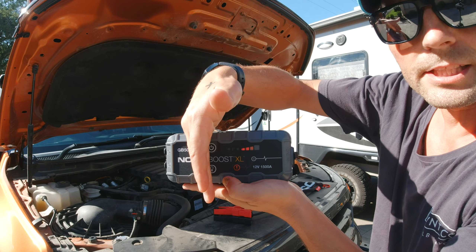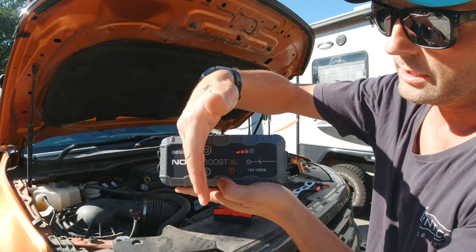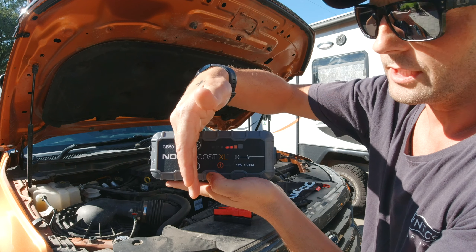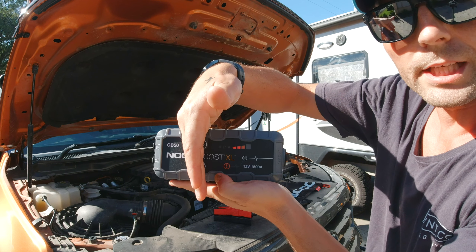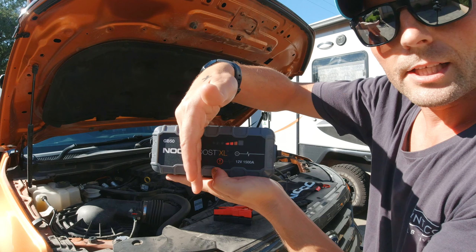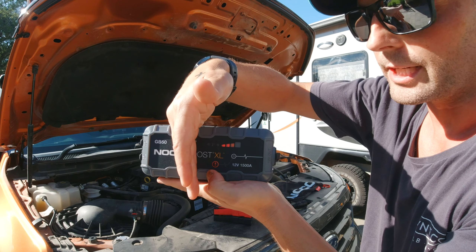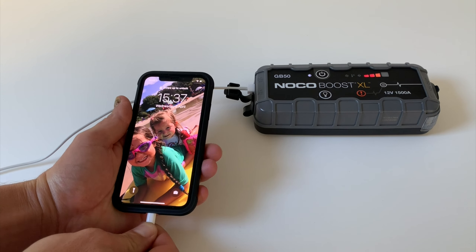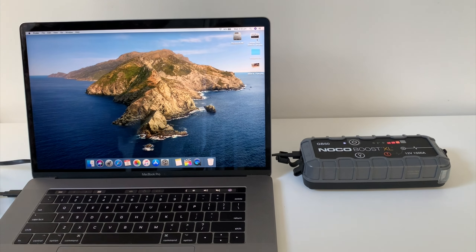There are a few warning indicators on the device. You've got what looks like a snowflake symbol, a heat symbol with a plus sign, and a warning sign. The snowflake indicates the battery is too cold — when you connect it, just give it time to heat up. The temperature light indicates overheating — if you try to start your vehicle multiple times with no success, it will overheat, and that indicator kicks in to prevent damage. The warning sign is triggered if you put the cables on the wrong terminals — negative to positive and positive to negative.